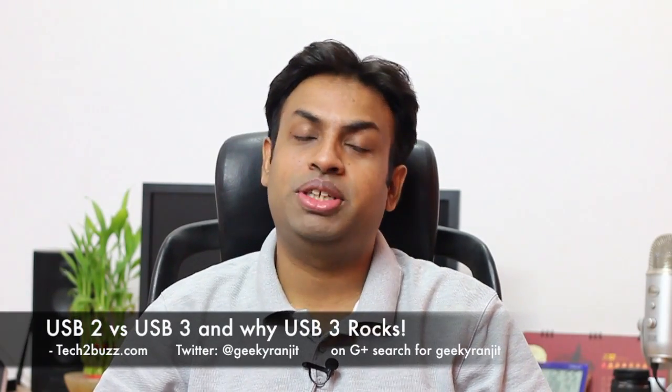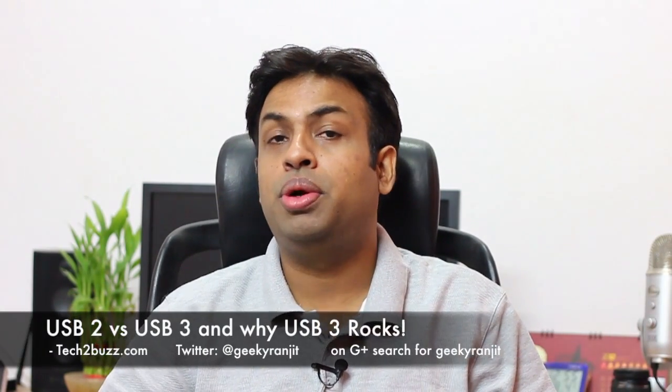Hi there, this is Ranjit from tech2buzz.com and in this video I'm going to talk about USB 2 vs USB 3 and why you should upgrade your new devices to USB 3. Let me talk first about the USB 2 interface.